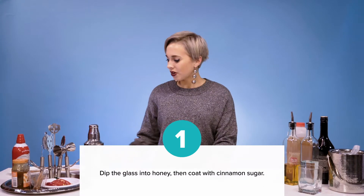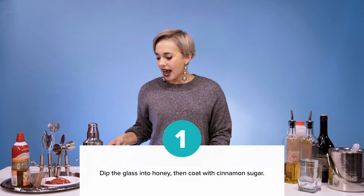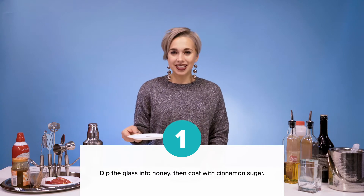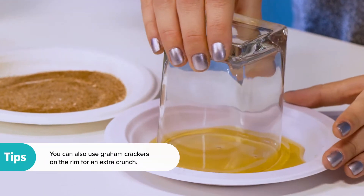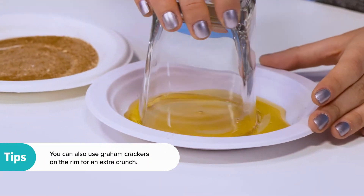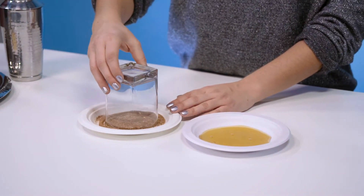So first we are going to rim our glass. We are going to take honey and a mixture of sugar and cinnamon. Dip your glass in honey to really coat that rim, and then go ahead and dip it in your sugar cinnamon blend.